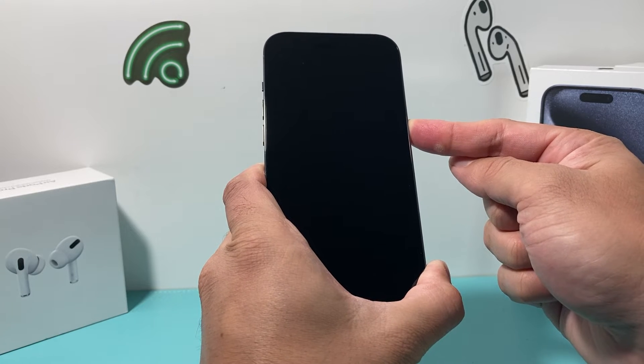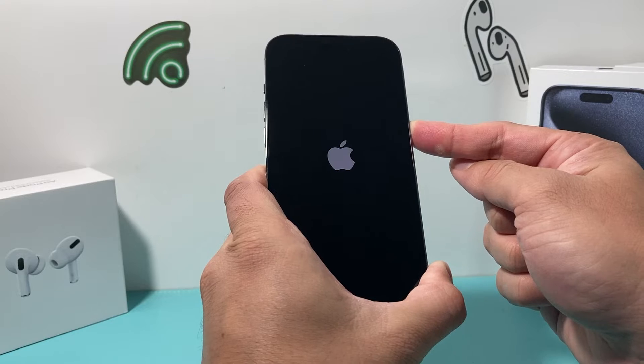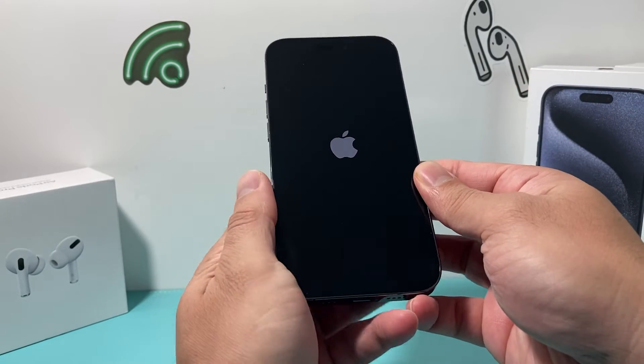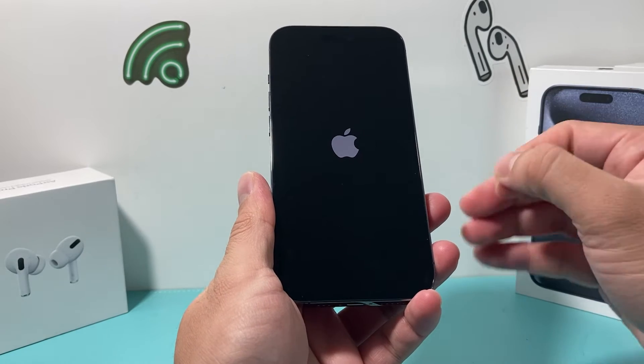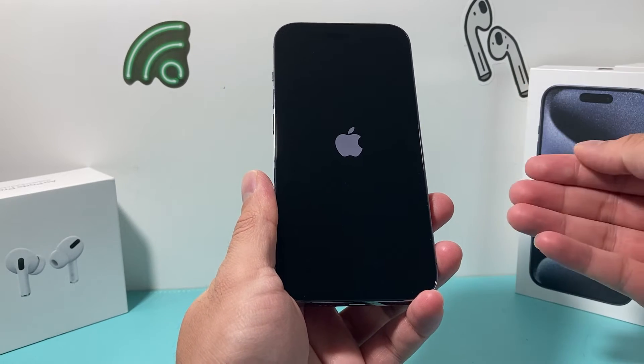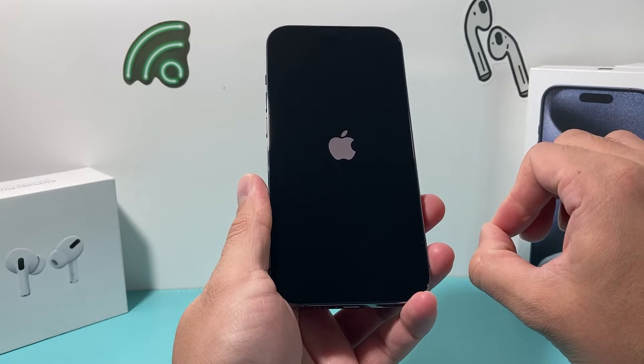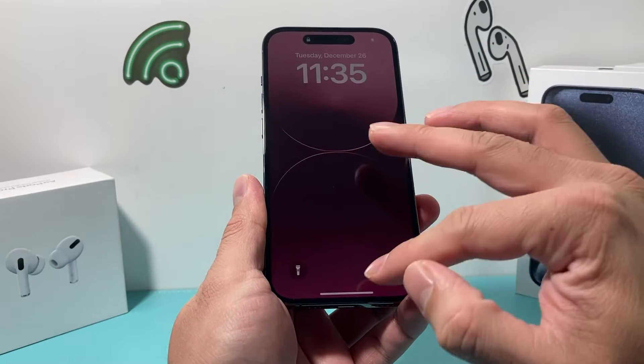Once the screen has gone black, after a few seconds it should show the Apple logo — then let go of the button. A forced restart shuts down the phone and software completely and reloads the code. So if it's a software-related issue, it will fix your problem, especially with Face ID or any other issue you're having.